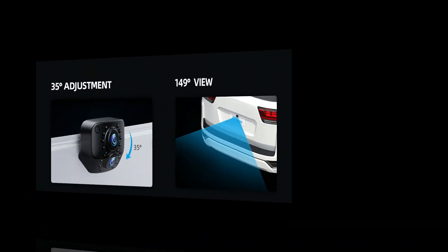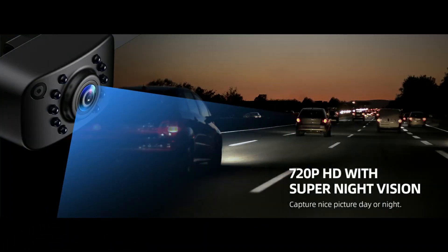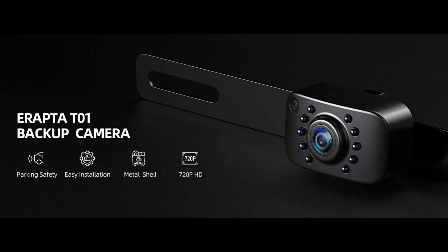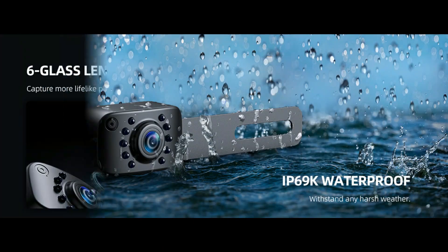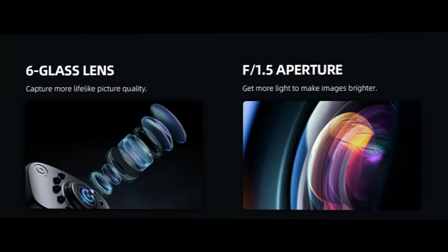The upgraded chip generates clear real-time video. 10 LED lights automatically fill the light when powered, delivering a great color image in the dark for safe reversing and driving.